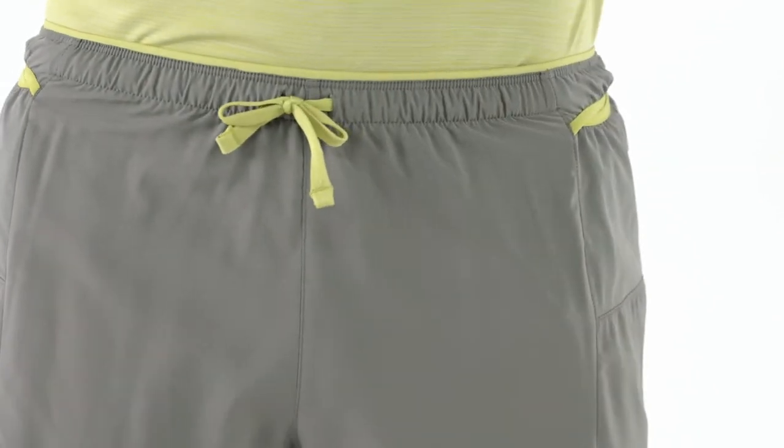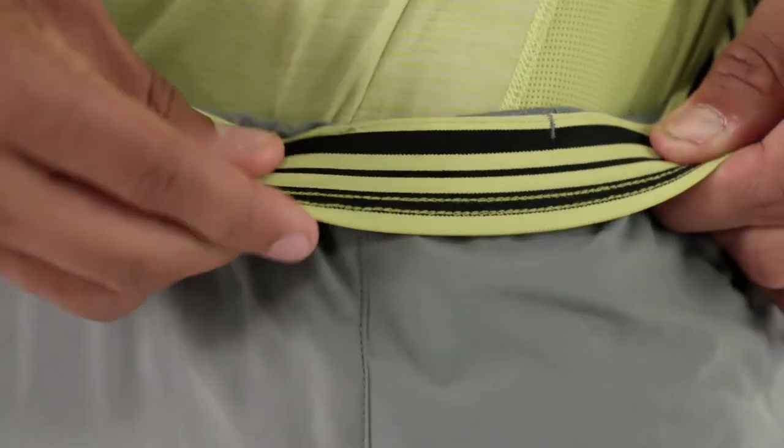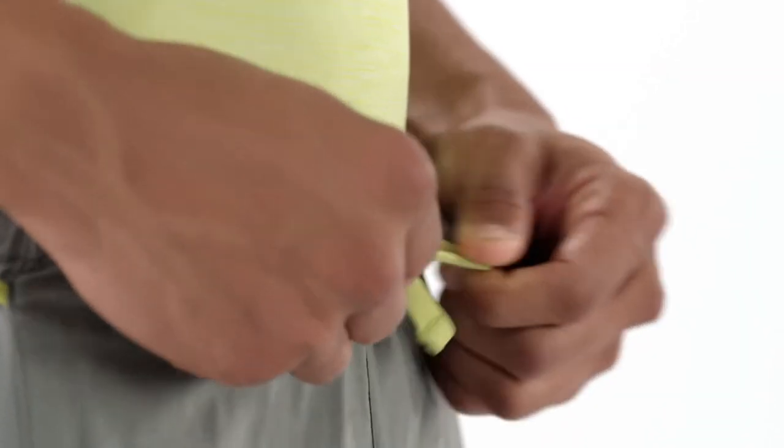A low bulk waistband with a draw cord is lined with stretchy brush elastic. Lightweight and minimal, it provides superior moisture management when you get moving.